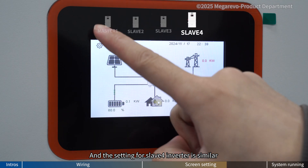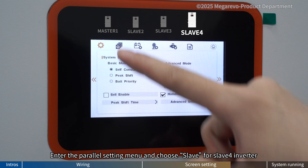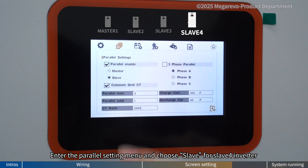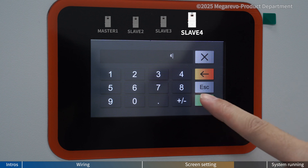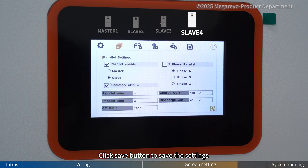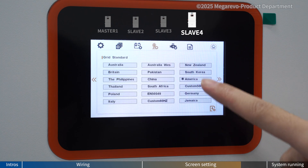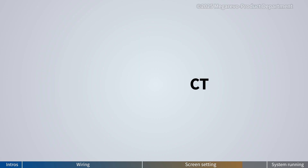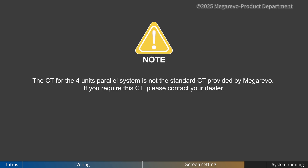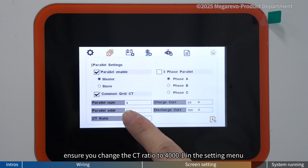The settings for Slave 4 inverter are similar. Enter the parallel setting menu and choose Slave for Slave 4 inverter. Click parallel address and enter 4. Click save button to save the settings. Note that the CT for the 4-unit parallel system is not the standard CT provided by MegaRevo. If you require this CT, please contact your dealer. When using this CT, ensure you change the CT ratio to 4000:1 in the settings menu.